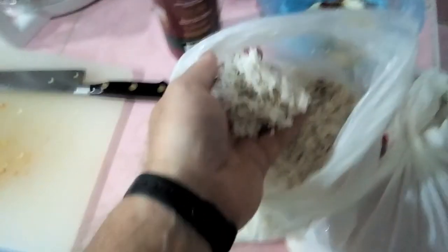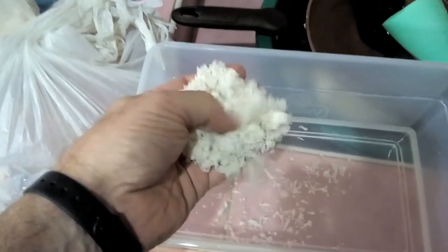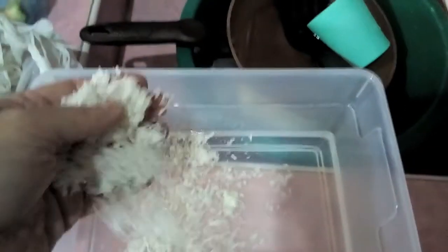This is the coconut they grate up — they use that big grater you saw. This is the coconut and this water is going to become coconut milk. I never knew how coconut milk was made until I got here.